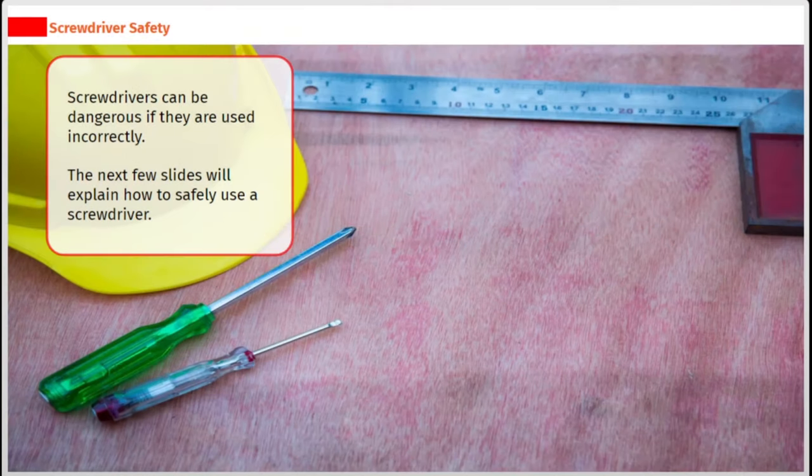Screwdrivers can be dangerous if they are used incorrectly. The next few slides will explain how to safely use a screwdriver.